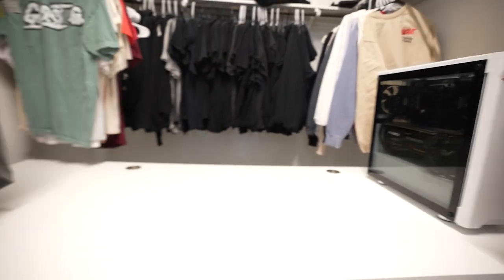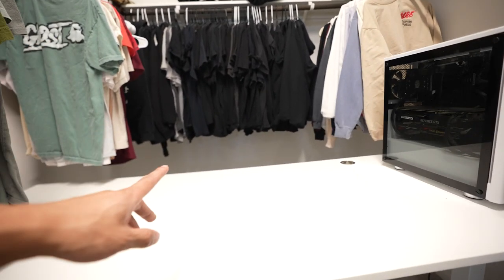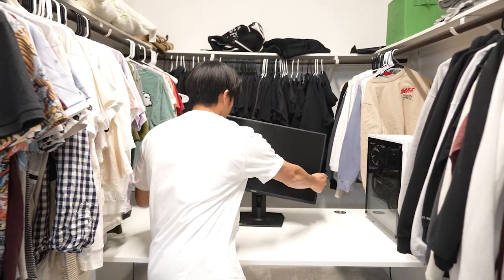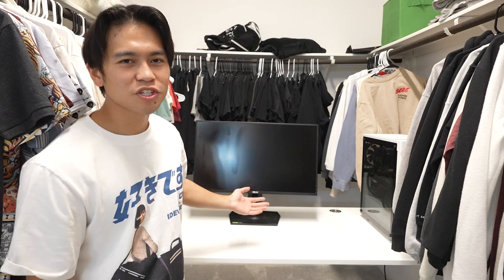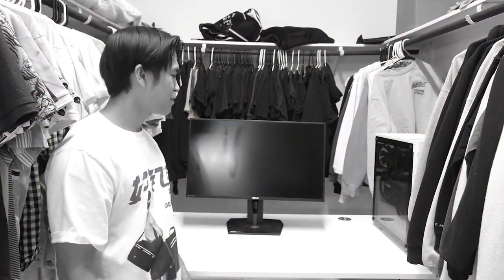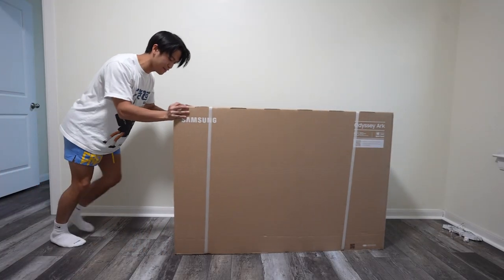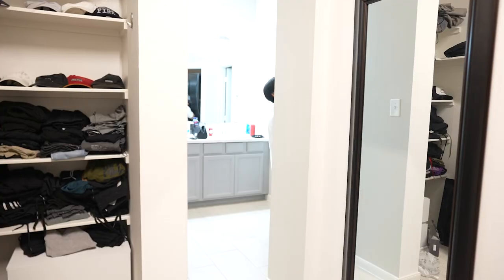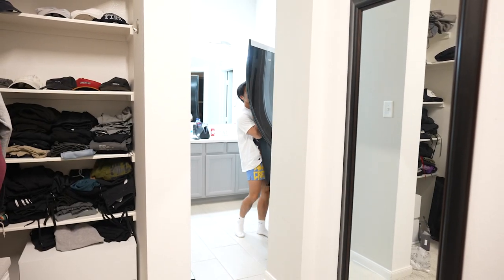Alright, that looks pretty good. Everything is starting to come together. Now we just need to get the monitor on here. I'm not going to lie, I think the 27 inch monitor is kind of lame. We're building a setup in a closet, so I think we need to do something a little bit crazier — and I actually just had the perfect monitor in mind. We got the Samsung Odyssey Arc. Now technically, I didn't buy this — Micro Center actually sent this out for free, so big shout out to Micro Center. I think this is the perfect monitor to make the most ridiculous looking setup, and it's safe to say this monitor is absolutely ridiculous.